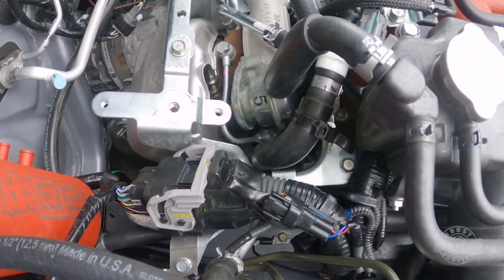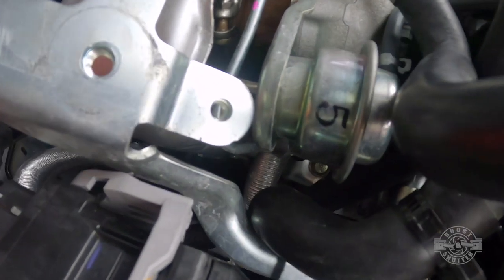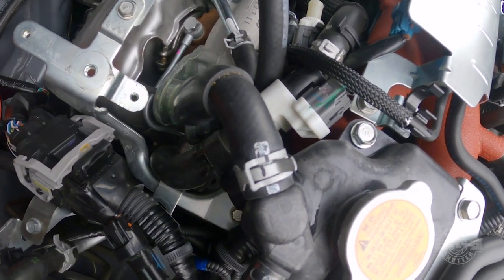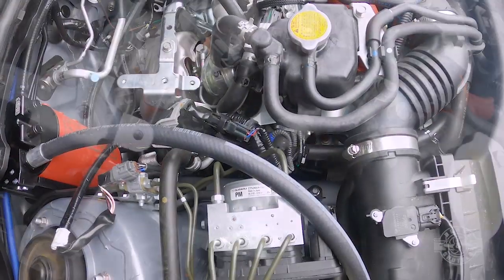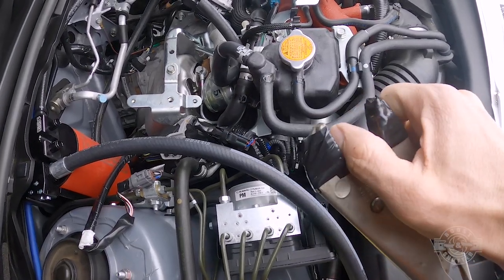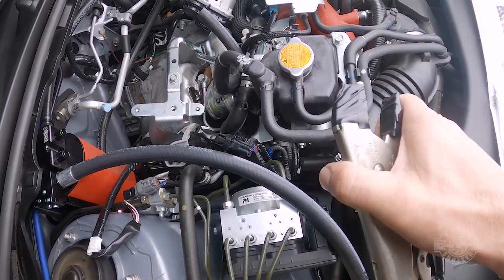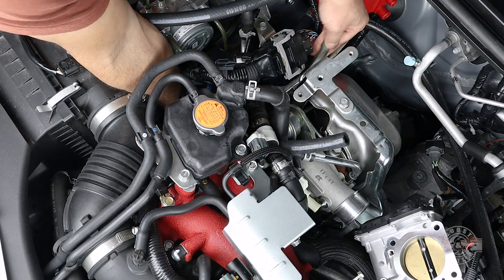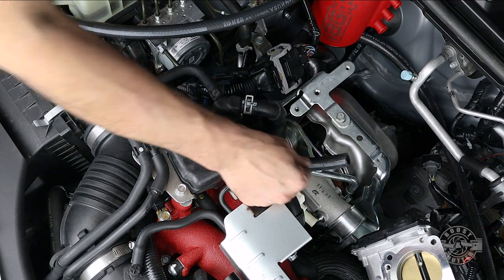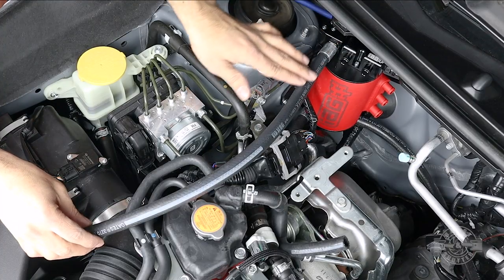For this next step, if you have hose pinch pliers, pinch the lower coolant hose to minimize coolant loss when you disconnect the line above. We'll do the hose swap very quickly to minimize coolant loss — pinching that hose is a good failsafe. I improvised with vice grips wrapped in tape. Now we have the lower coolant hose routed and the upper one ready, so we're going to cut these hoses to size.